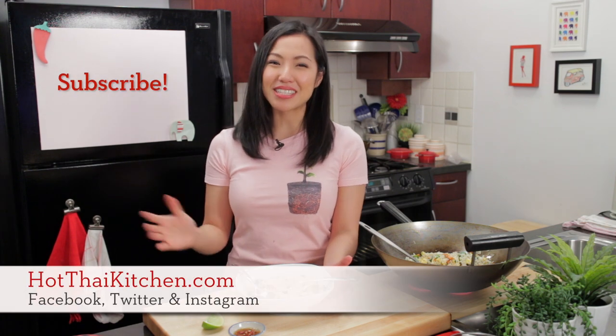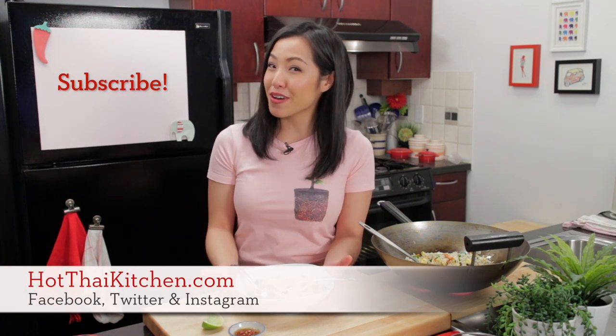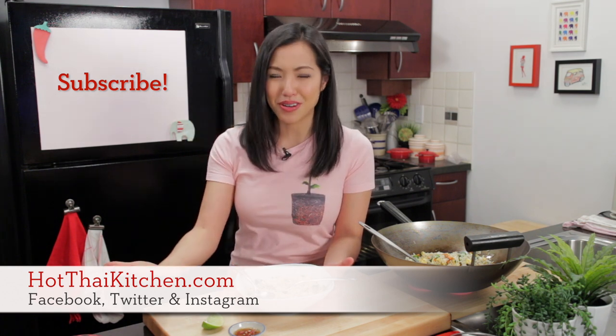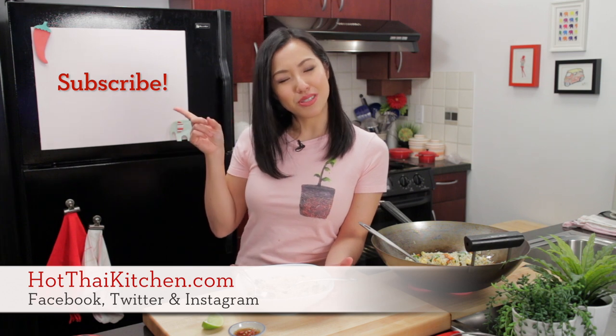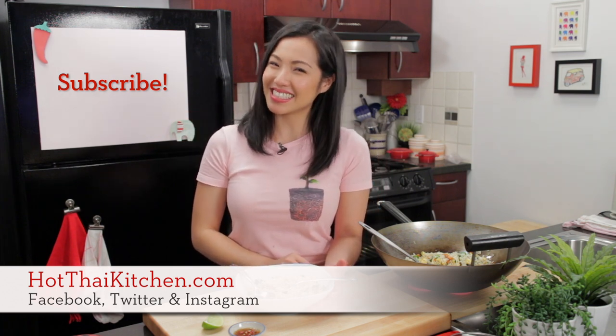It makes me miss home so much because this is the simple flavors of rustic home cooking. The recipe, as always, will be on hotthaikitchen.com. When you make it, send me a photo on Facebook, Twitter, or Instagram — I always love seeing your photos. If you haven't subscribed to the show, subscribe right here and you'll never miss an episode. I will see you next time for your next delicious Thai meal.